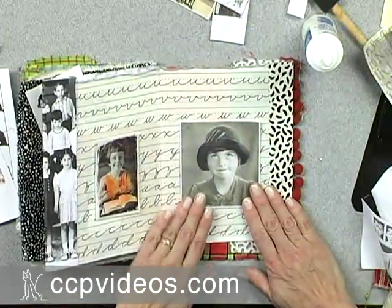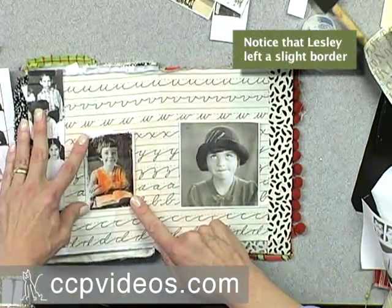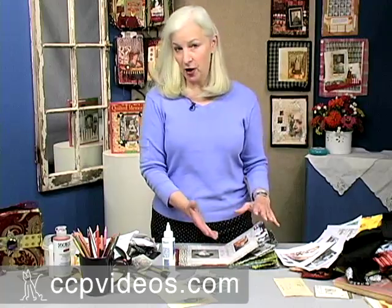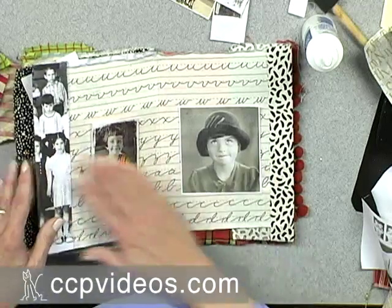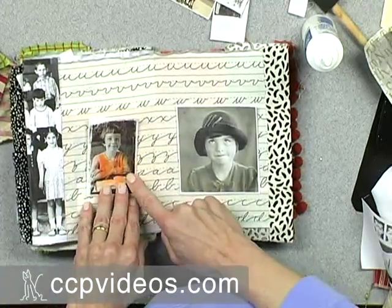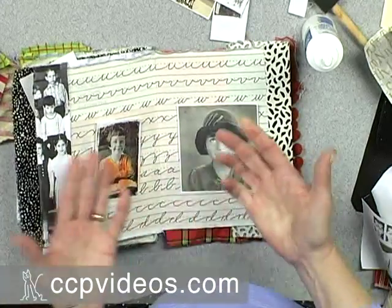This is a good size for this page, but this image looks a little too small and lost on the page, so I need to add more behind it to make it fit better. So far all I have is black and white on this page, with just a little touch of orange here, so maybe I can find an orange fabric that will add some more color.